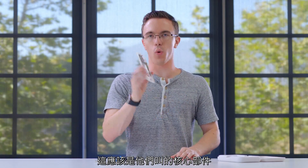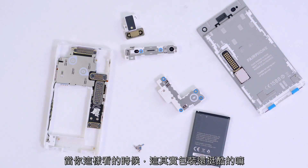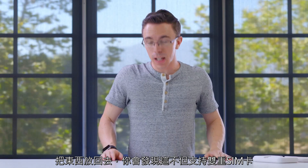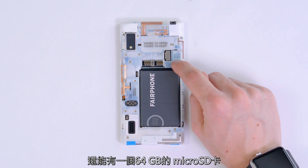This is what they call the core module. Inside here is where you have stuff like the CPU, the radios, all that kind of stuff. But when you look at it like this, it's a cool package. Once everything is put back together, you'll find that not only does it support dual SIM cards, but also a micro SD up to 64 gigabytes.